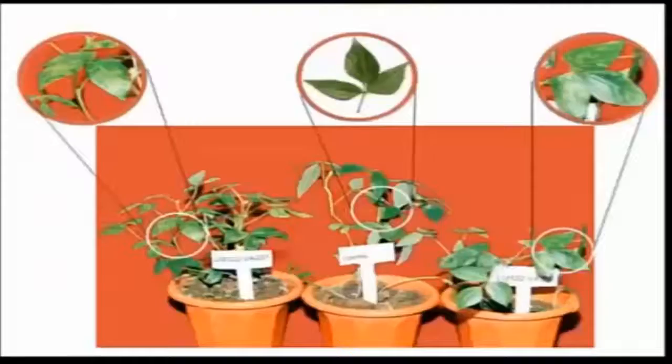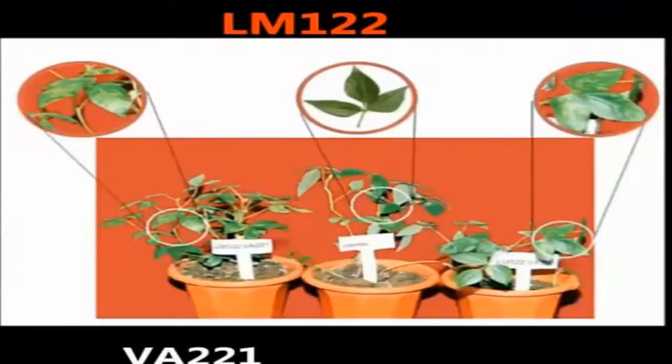This is our target plant of LM122 variety in which VA221 strain is used. Our control is under strain VA239. Allomosaic symptoms start from the 13th day to the 25th day, and there are no symptoms in the control plant.